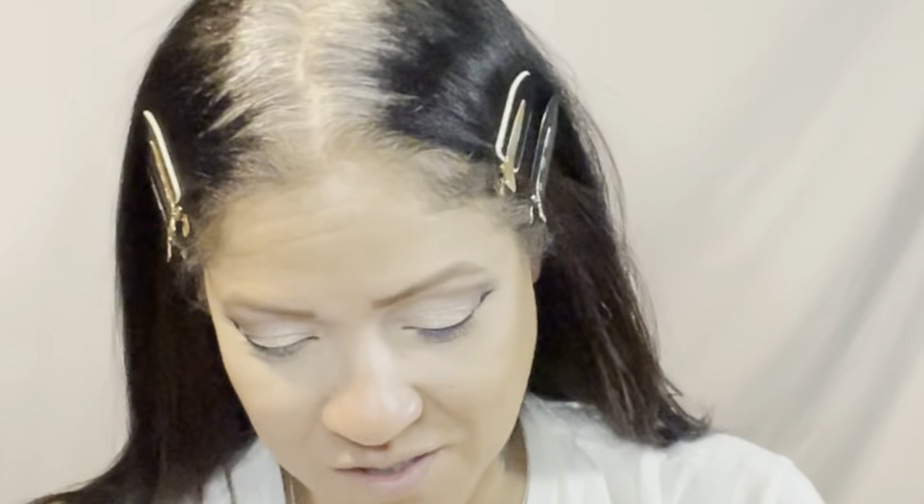Next we're going to go in with a contour stick, also by LA Colors, in the shade Medium. A lot of these LA Colors products are new formulations — the eyeshadow palettes were new, the liquid foundation I'm not sure about, the primers are new though I didn't use the face primer. The eye marker I believe is the same. The eyebrow pencil is a new formula, which I like, just not the shade. The contour stick is in new shades and formulas as well.